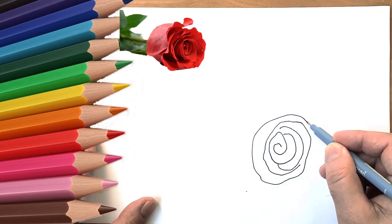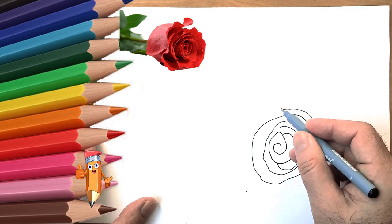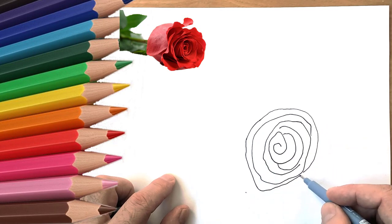Step 1: Start by drawing a teardrop/egg shape with a hard pencil. Use very light lines. This will be the inner bud of the rose. Step 2: Draw the opening of the shape.